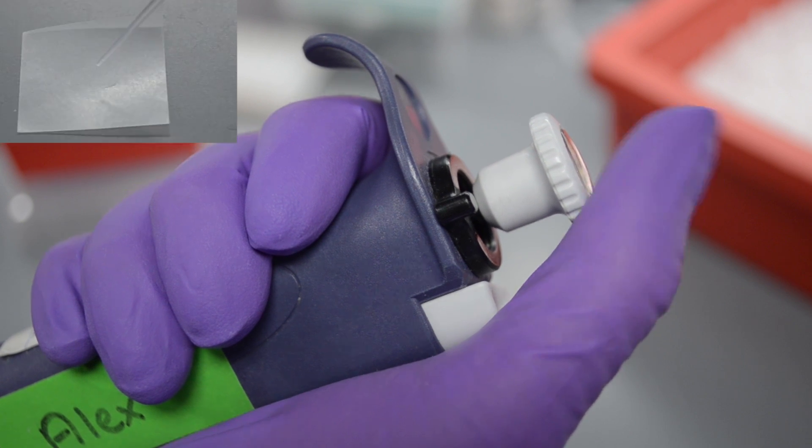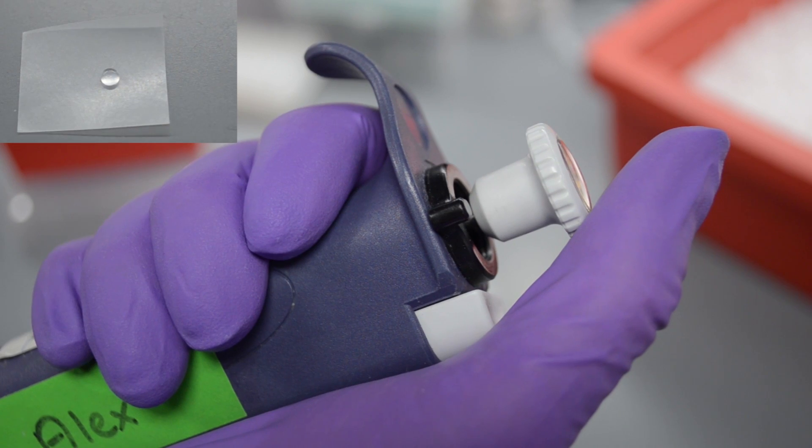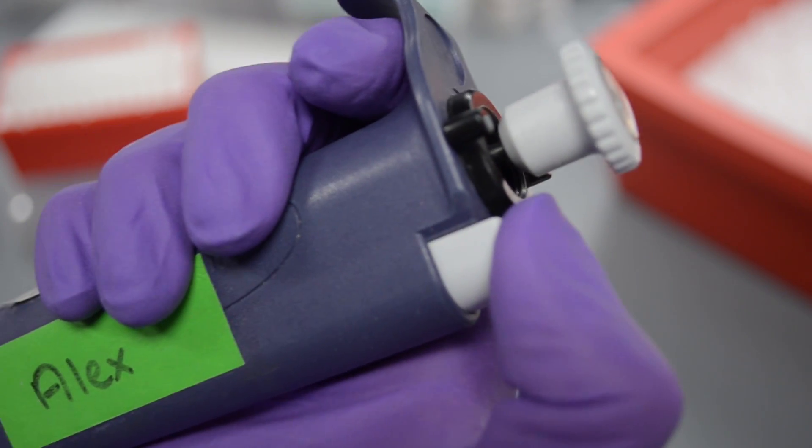To eject the liquid, you push down to the first, then second stop on the thumb button, and then release. When you're done, you eject the tip.